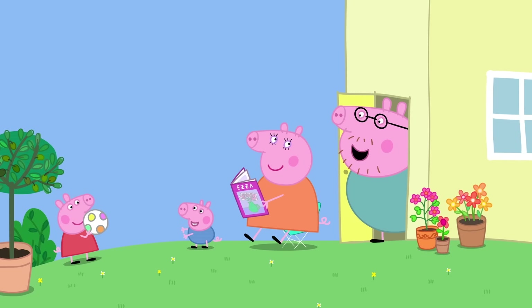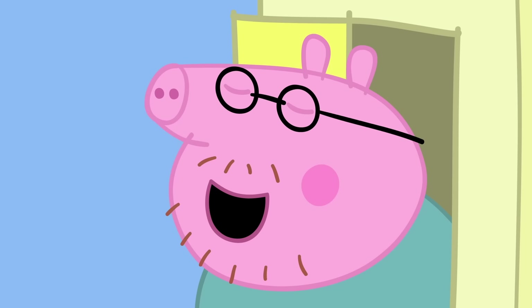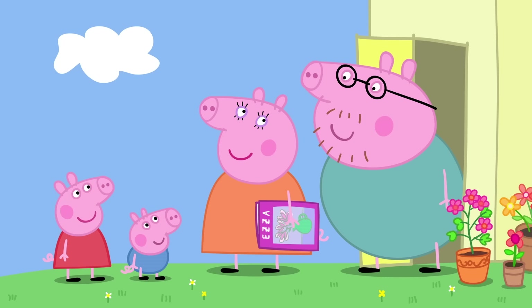Pizza! It is almost lunchtime at Peppa's house. What does everyone fancy for lunch today? Can we have pizza? Pizza! Good idea. Let's make pizza.